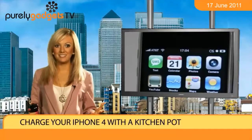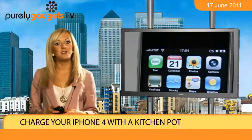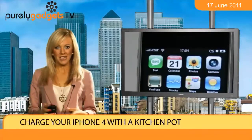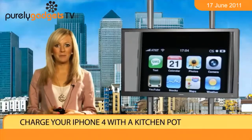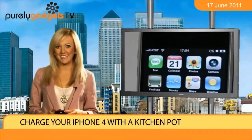You'll be able to enjoy some tasty grub while waiting for the next act to come on stage, whilst also giving your phone some much-needed battery life. Purely Gadgets has many USB-powered smartphones in stock, such as the stunning Apple iPhone 4, to try out this idea.